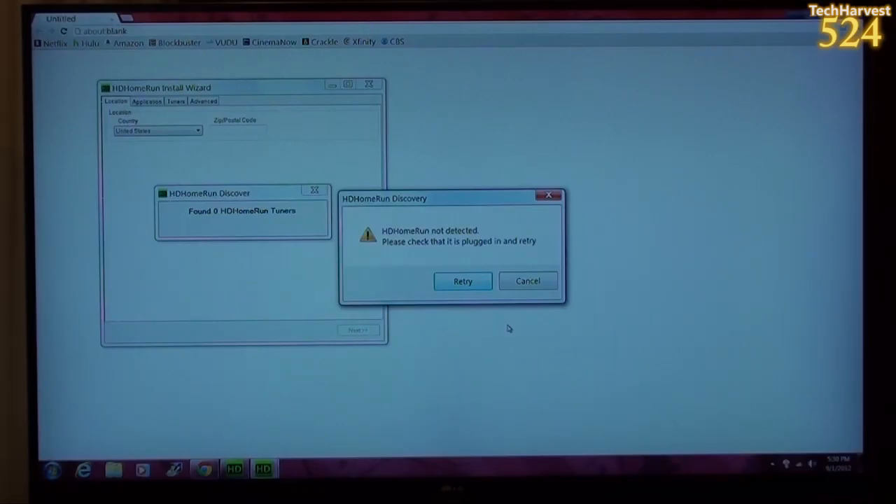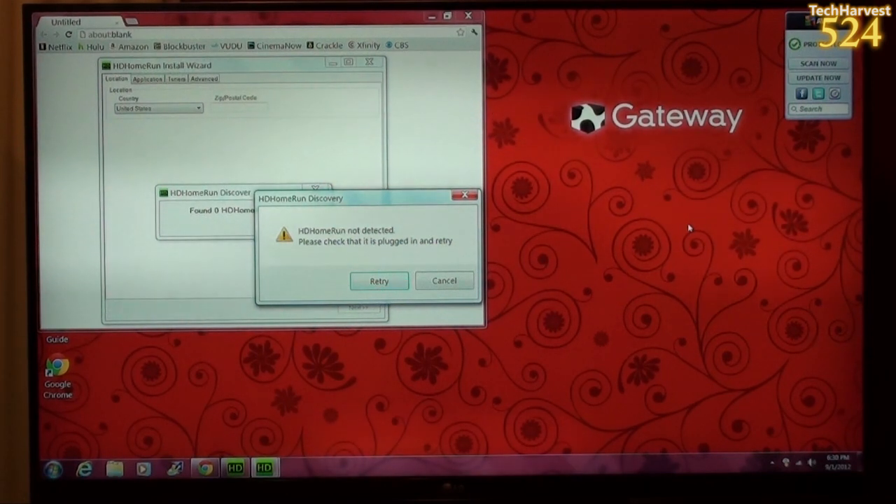It says the HD Home Run is not detected, and it's pretty simple — the reason for that is because I don't have it plugged in yet. Now I've plugged the device in and connected it to my cable feed, and then I plugged in the device via Ethernet straight into my computer. In my setup, I'm using wireless for my internet, and I'm using that Ethernet port to connect my computer to the HD Home Run Prime. Normally you would connect the HD Home Run Prime to your wireless router and then from your router to your computer, but for me the router is on the second floor. So the device is hooked to the computer, hooked into my cable feed, and hooked into the power outlet.